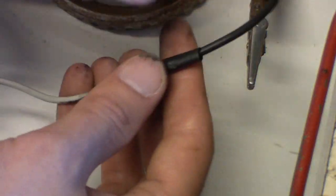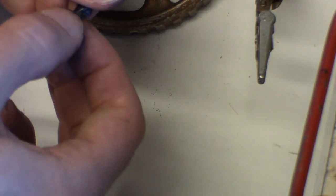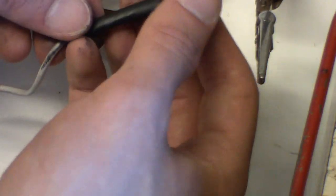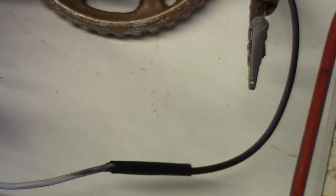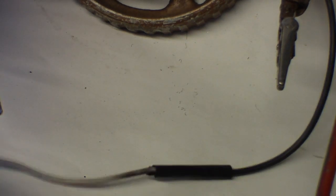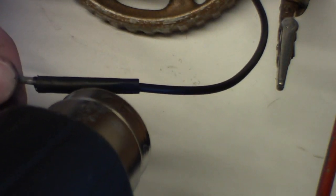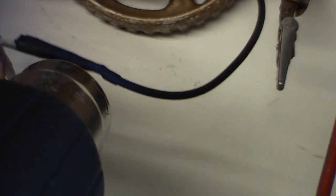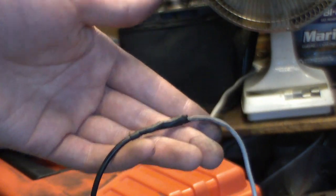Get that on there. Some people will just use a lighter, but with a lighter you might let off some bad fumes, so we're going to use a heat gun instead. It's pretty much the same thing as a blow dryer — a blow dryer would probably work too, but a heat gun gets it done a lot faster. Make sure it's all covered. Here's the wire we repaired — now we're going to test it to make sure it still works.